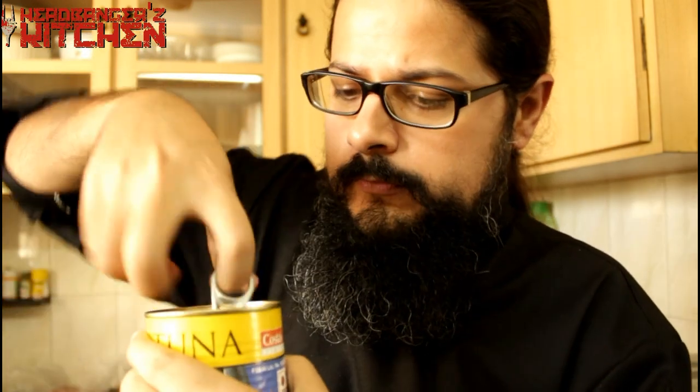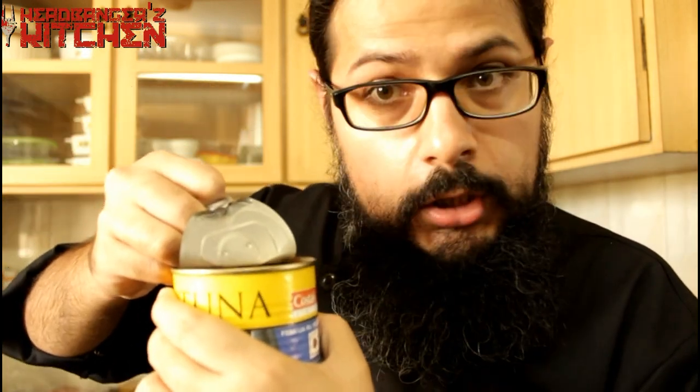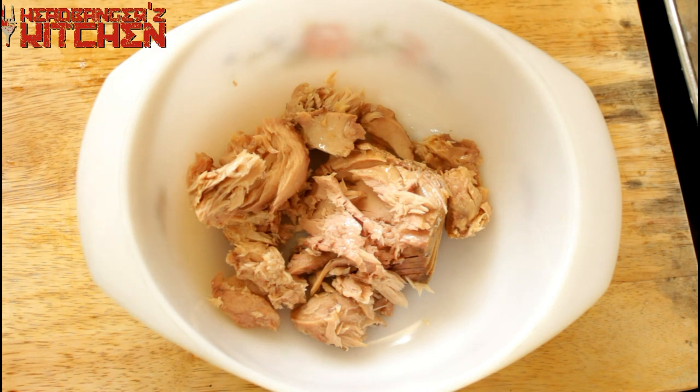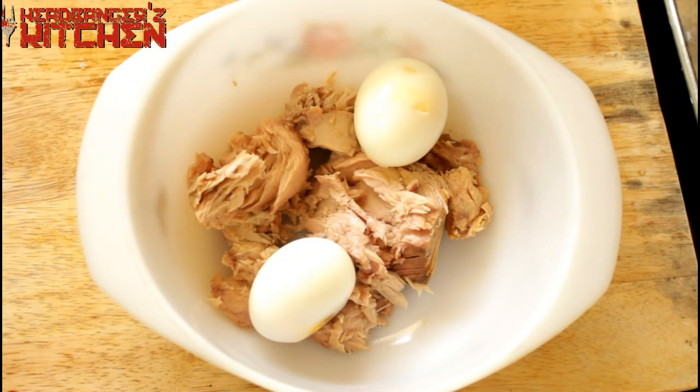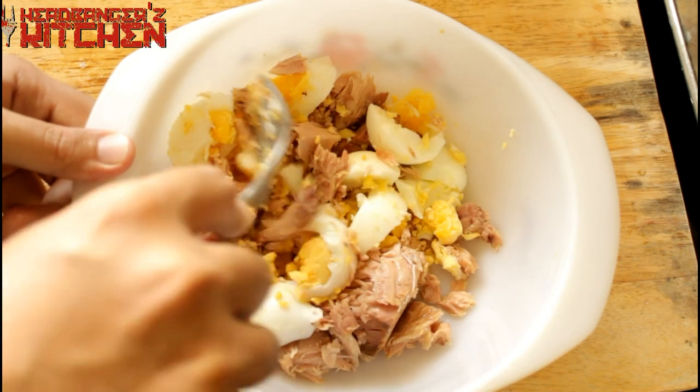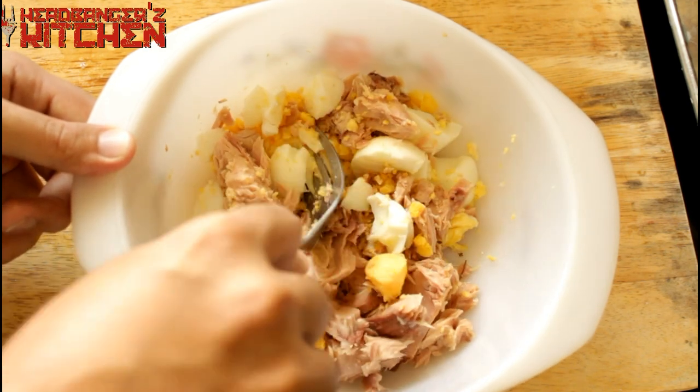Now for the tuna fish — we need to crack open this can. Let's go make that tuna. We're going to start by adding our tuna to a bowl. To this we're going to add two boiled eggs. Break the eggs up a little bit — don't make them into a pulp, just mash them into nice little bits.